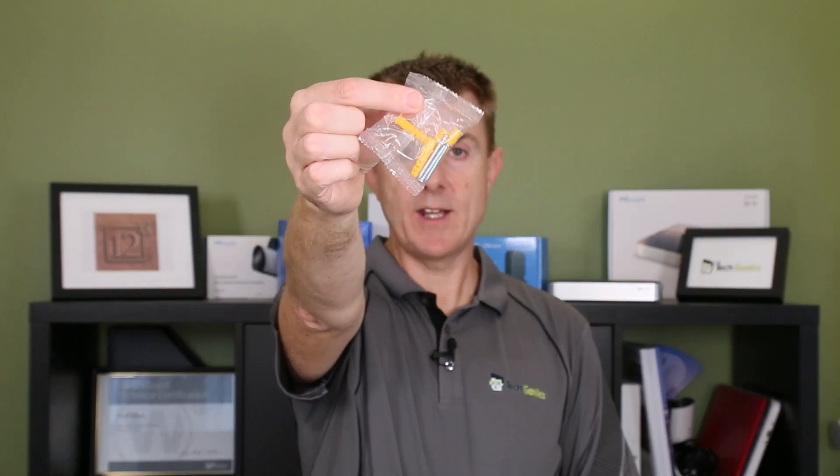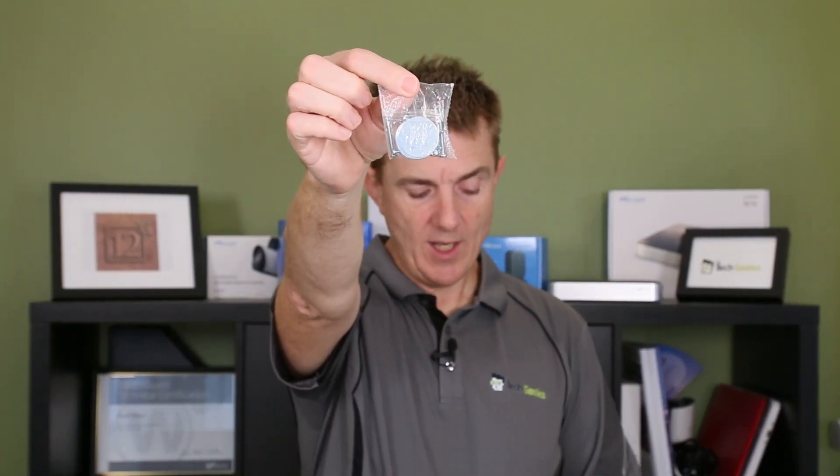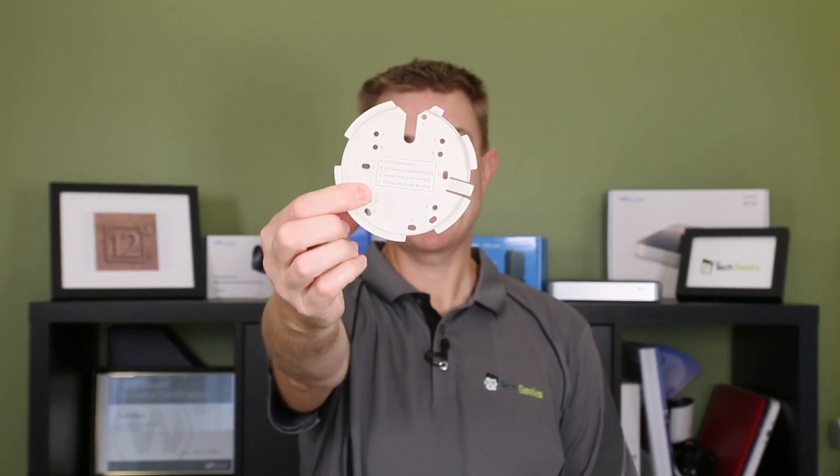What else do we get? We get a packet of screws and wall plugs to mount this onto a hard surface. We also get a packet of screws and plates for mounting onto a false ceiling, and a couple of other screw options depending on the surface you are mounting it on, and then your mounting plate.